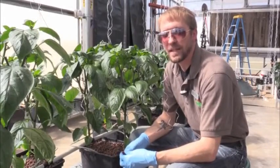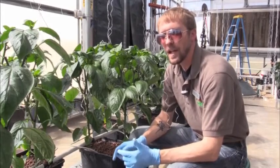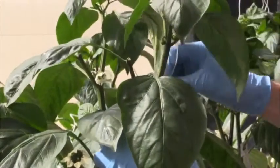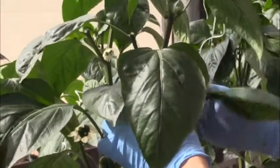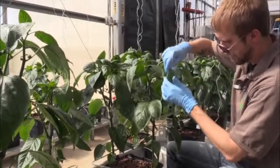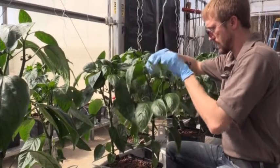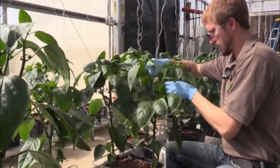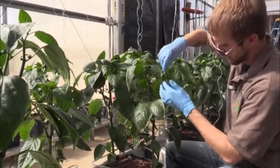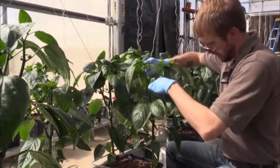Once we have all the pruning done and the plant is ready to be trellised, we're going to take our trellising twine and wrap it clockwise around the plant. We do this about every other week or so and it helps support the weight of the plant. Peppers don't take very well to tomato clips or any other type of plastic clipping because the leaves are very small and very easily bendable, so the clips wind up just sliding up the plant — that's why we wrap the string around it as opposed to using hard clips.